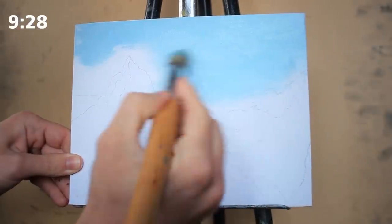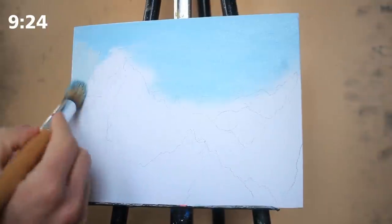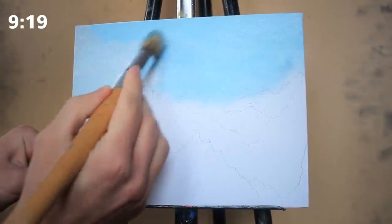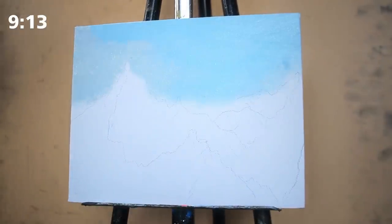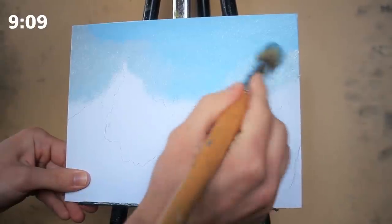With that in mind, I'm adding a little bit of additional water on the brush just to ensure that the paint moves around and remains viscous enough without being too dense. From there, I'm taking a little bit of black or gray and adding that into the mix. Then around the edges, I'm creating very, very subtle clouds.